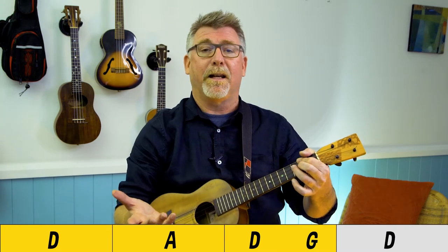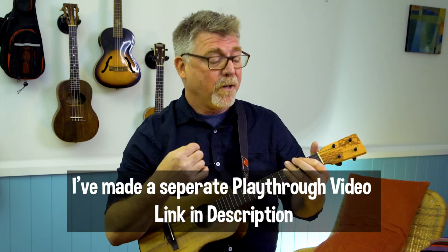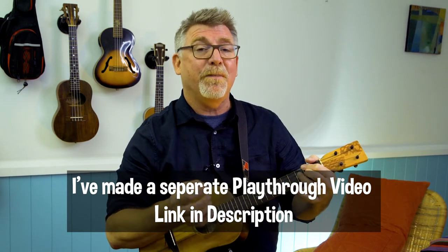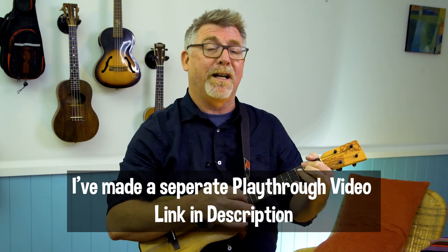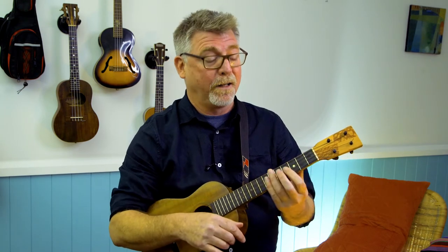Then start again — you repeat it a few times and there's a solo in there. Go and collect the chart from my Patreon page, which has the tabbed intro as well. Since I've done it in the key of D, it's the same shapes as what you would play on a guitar, so I'm going to link a really good solo tutorial and you can learn how to play it just by copying the shapes on the ukulele.